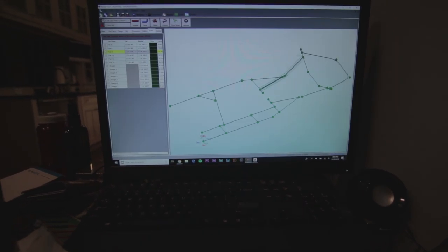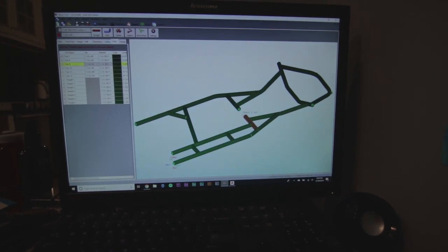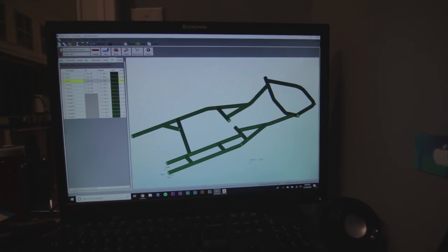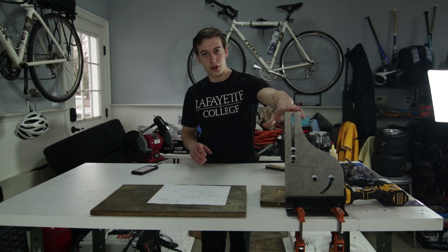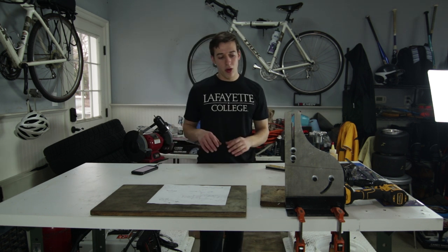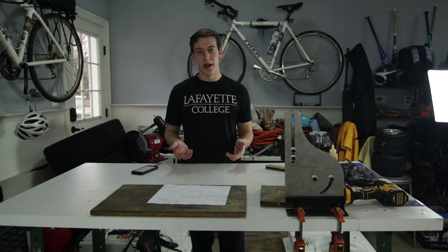Once we have it all designed up, I can take all this information into the garage and we can get the frame bent, notched, welded, and built. In terms of tools I'm using, I'm using a Pro Tools 105 HD tube bender and a Pro Tools tube notcher, and I'm going to be welding everything up with my Hobart handler welder. They're all relatively simple tools, but they do take some practice to master.